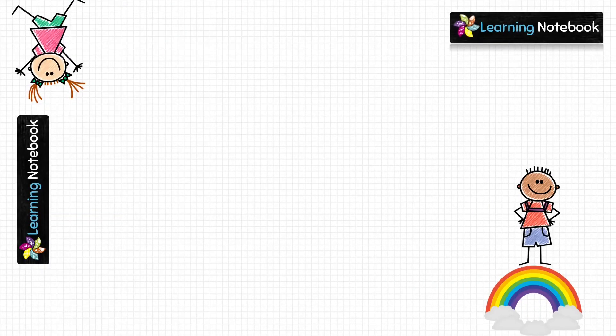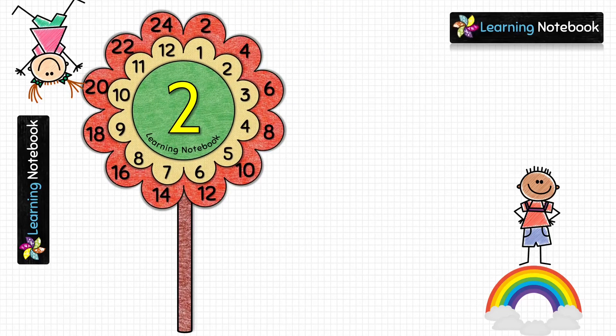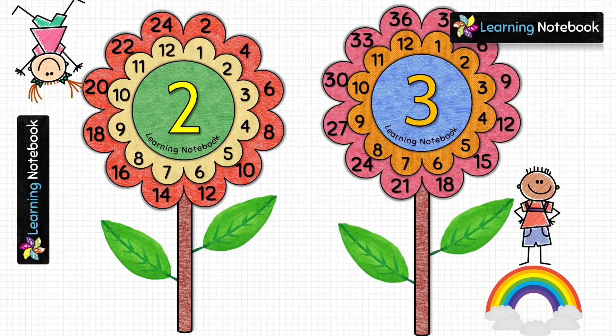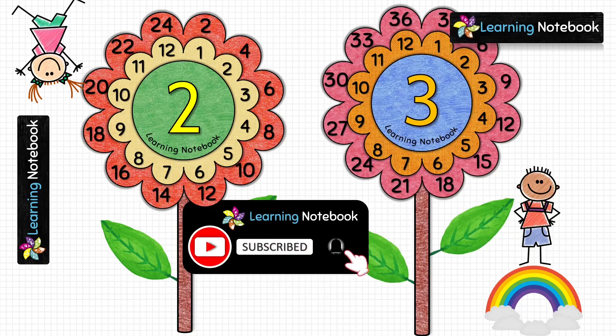Now let's take one stem and paste the red flower on it. After this you can cut out two paper leaves and paste them on the stem as shown here. So this is the flower for table of 2. In the same way we are going to paste table of 3 on the second stem and cut out two more leaves. So this is the table of 3 on the pink flower.